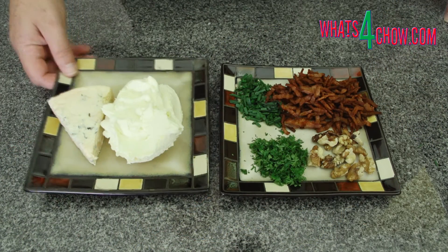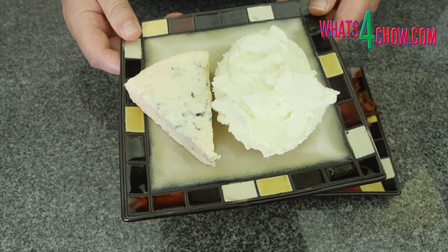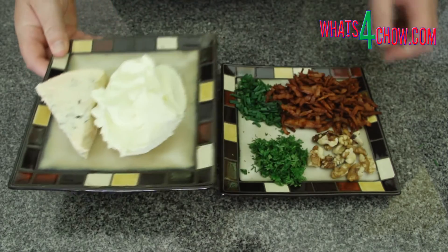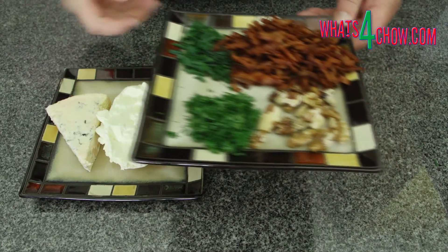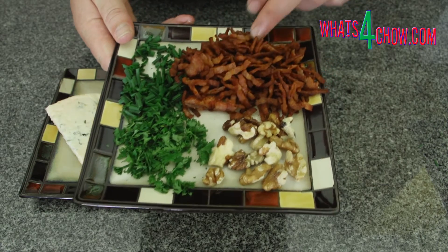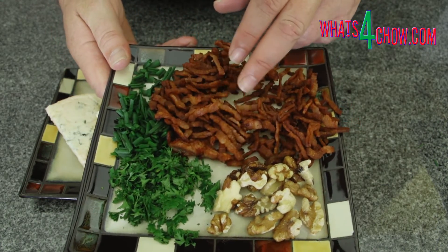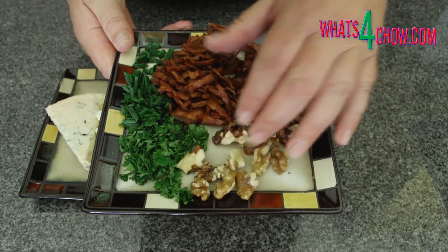To start you need 100 grams of good creamy blue cheese and 240 grams of soft cream cheese. Fry 200 grams of chopped streaky bacon until crispy and golden, and roughly chop 2 tablespoons each of fresh parsley and chives. In addition, measure out 3 tablespoons of walnuts.